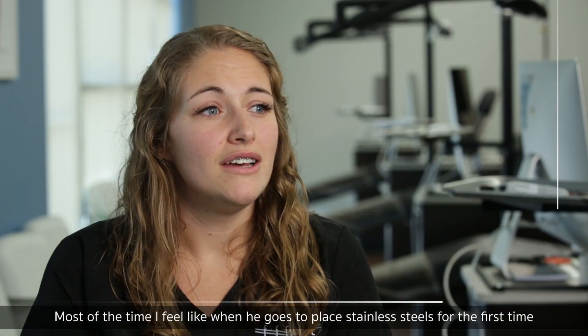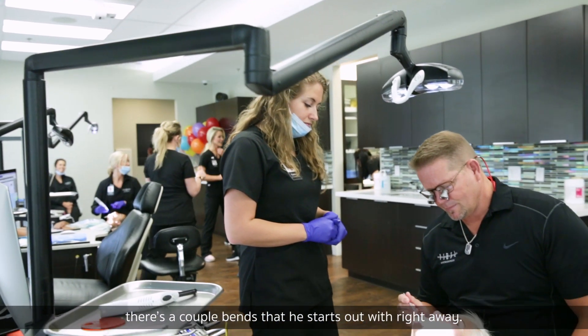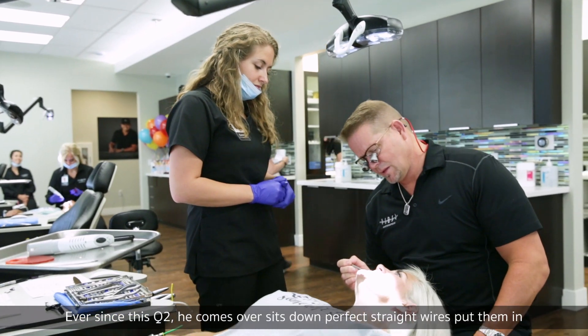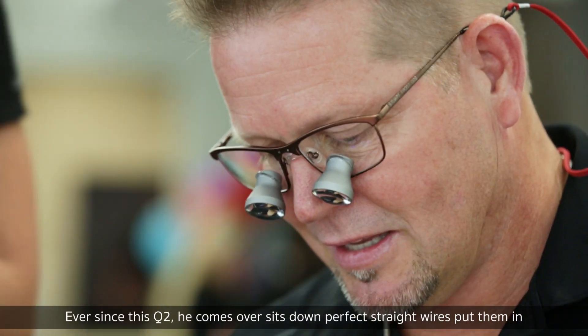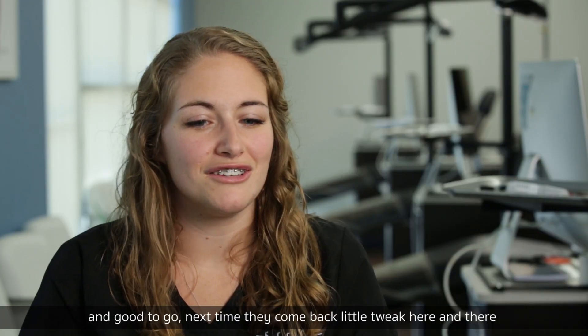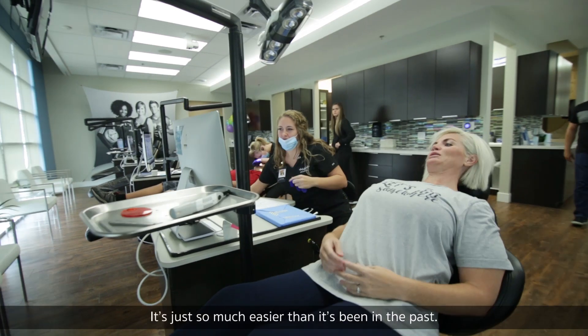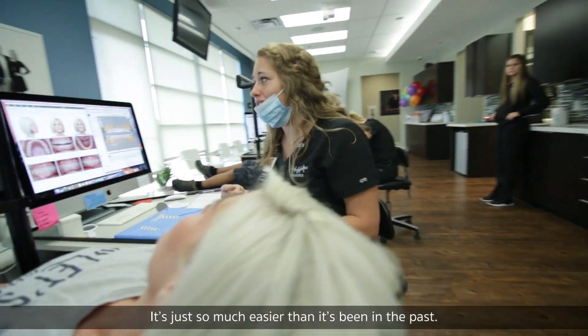Most of the time, when you go to place stainless steel for the first time, there are a couple of bends right away. Ever since this Q2, he comes over, sits down — perfect, straight wires, put them in, good to go. Next time they come back, a little tweak here and there, and now we're more focused on elastics and bite. It's just so much easier than it's been in the past.